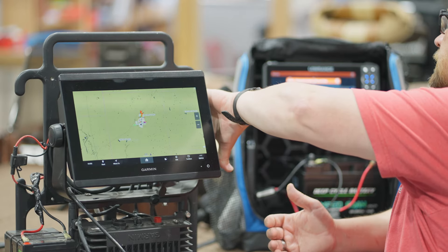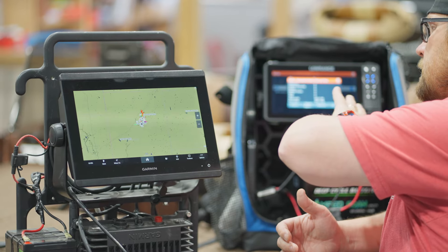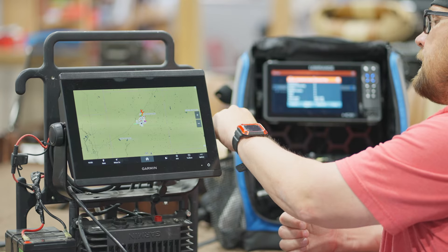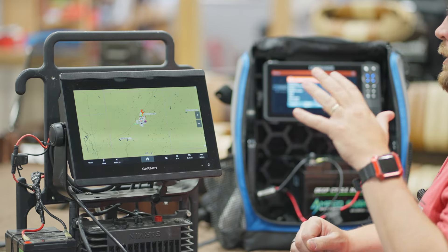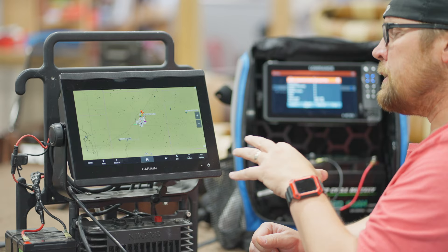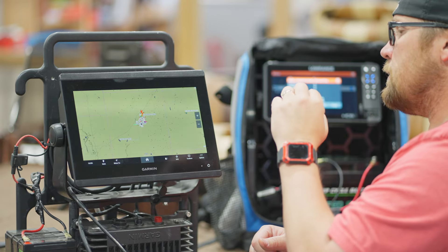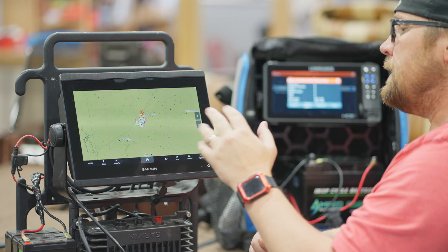So we stuck our SD card in. Remember it's 32 gig, 16 gig, or 8 gig — can't go over 32. So we've got an 8 gig card in here. On our Garmin unit, it's going to look a little bit different than like your 126 or 106, 93, but same idea.